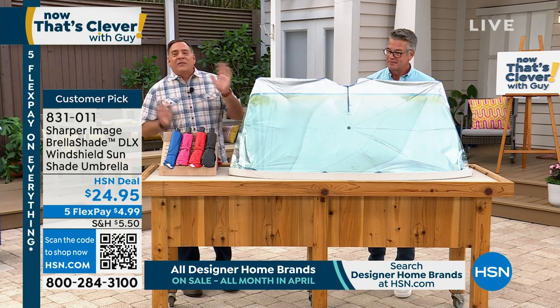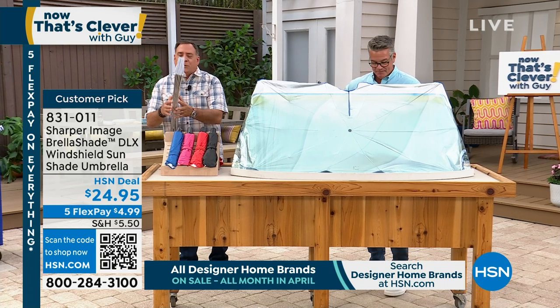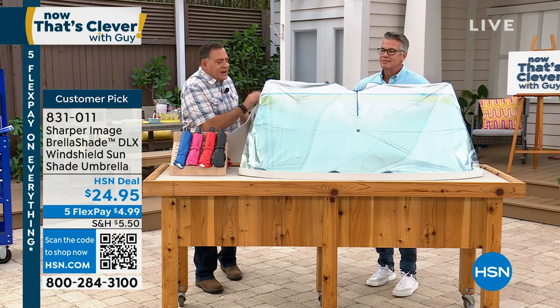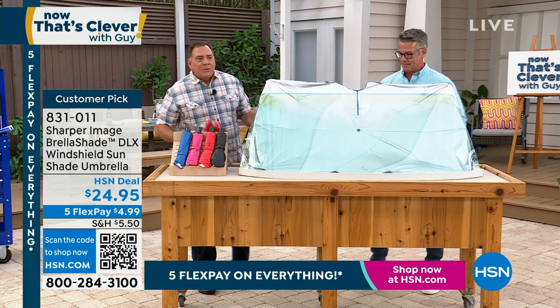Like all the other types out there — you've got the spring-loaded ones, or the ones that fold like a road map with no support, so it's hard to reach the other side of the car. The Brella Shade does none of that. The Brella Shade just pops open like any regular umbrella.